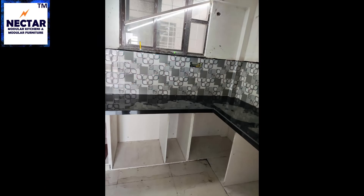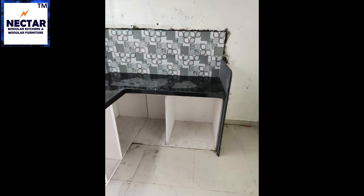If the person who is going to cook is taller, we can opt for a higher kitchen height. This is how your kitchen will look after installing the carcass box, granite, and cement sheet.